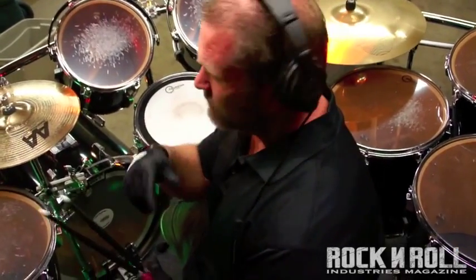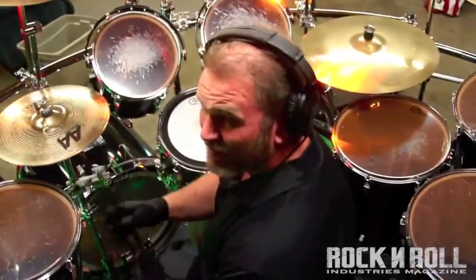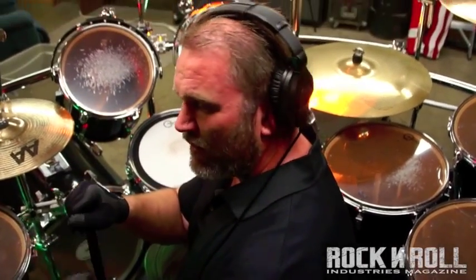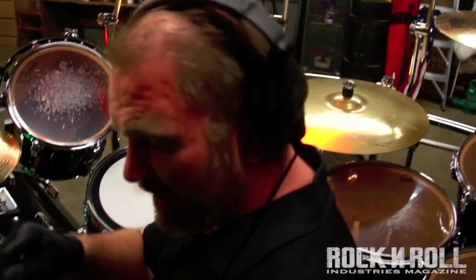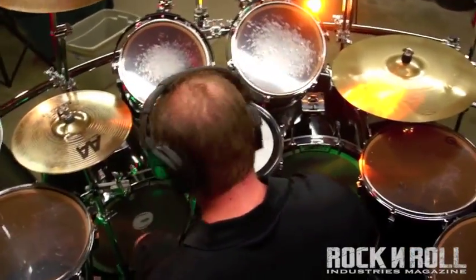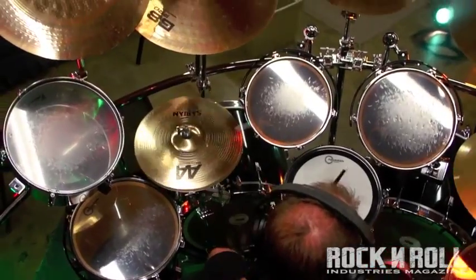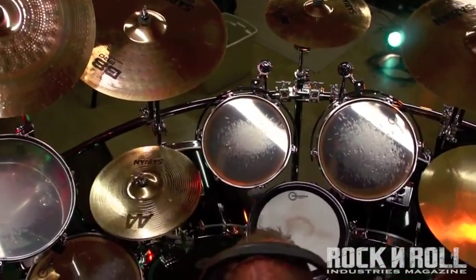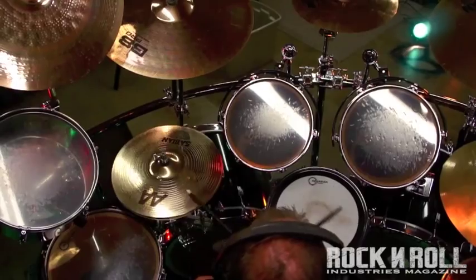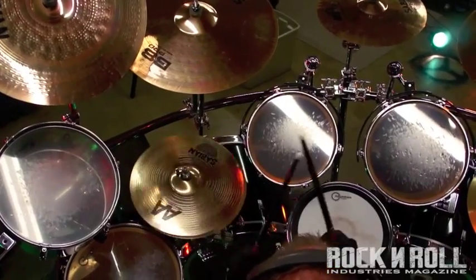Alright guys, here we go. This is going to be warm up exercise number one. As always, we're going to be using the click — I've got it tapped in at 160 beats a minute. I highly suggest starting at a lower tempo just to get everything going, and then as you increase in your ability, endurance and everything else, just gradually increase it and you'll see that it becomes a lot of fun to do. So here we go.